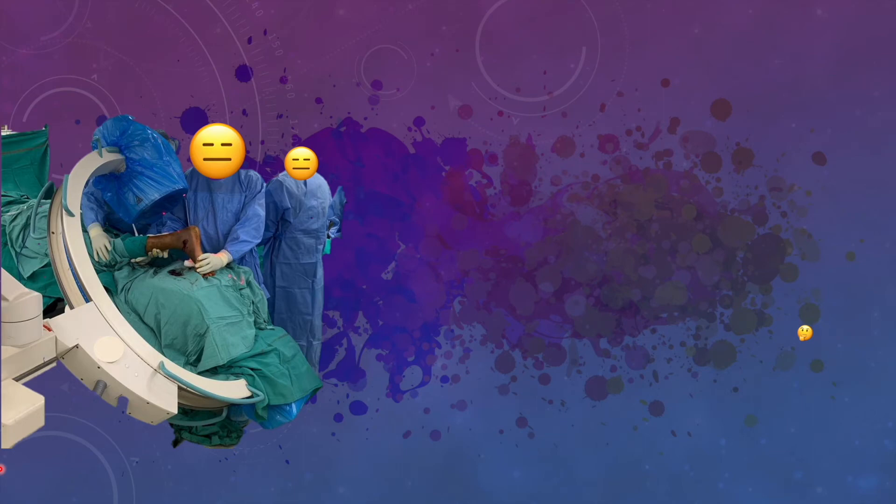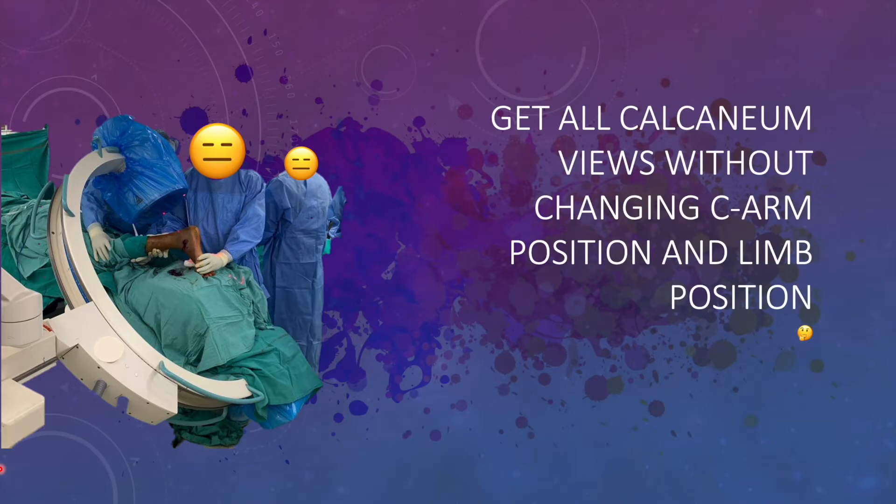Hello friends. In my last video I had shown you the basics of fluoroscopy around the calcaneum — how different fluoroscopic views look and what is the mechanism of those views. In this video, I will be showing you the basic technique in which you can easily get the required fluoroscopic views for calcaneum during operative procedures.